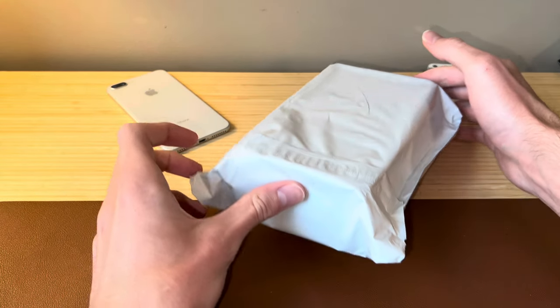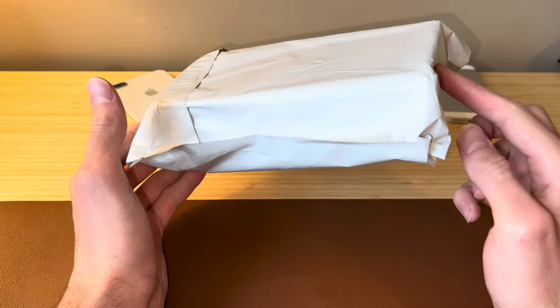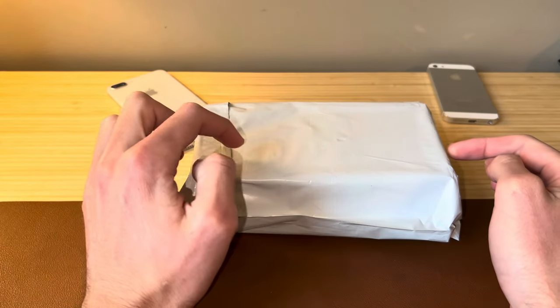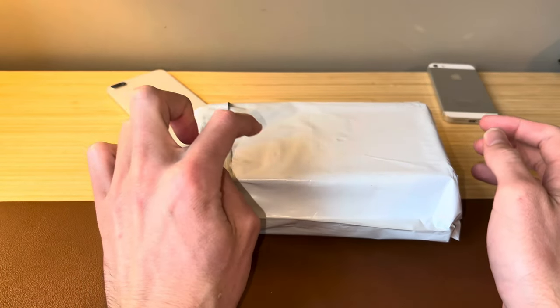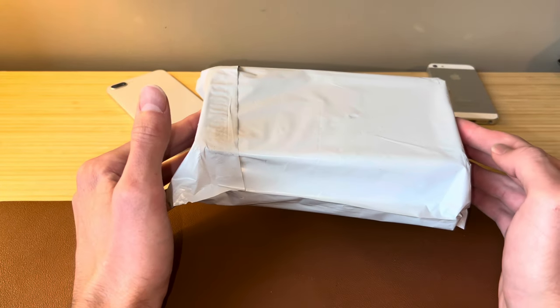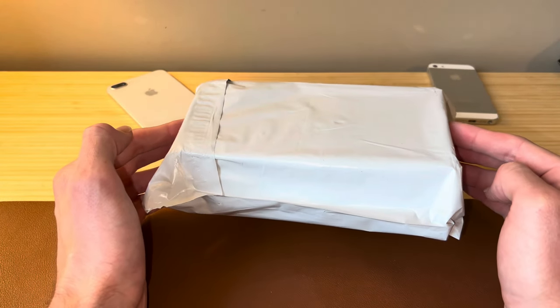Ladies and gents, welcome back to another video. In front of me here is a little package, and inside of it is an iPhone 6 Plus. This specific model is supposed to be running iOS 8, which is the original version of iOS that the iPhone 6 Plus shipped with.